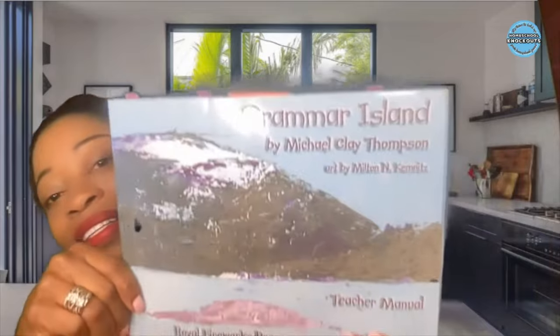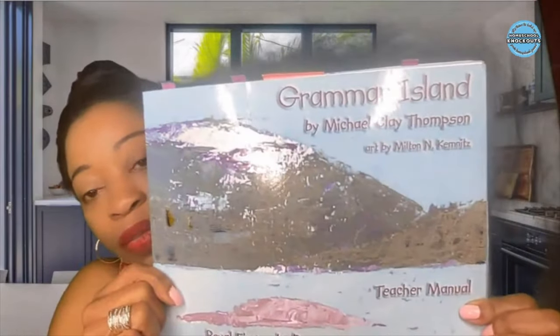Today's video, we will be flipping through Michael Clay Thompson's Grammar Island, the teacher manual. Not much different from the student manual. Now remember, this is not a review. If you want reviews of these flip-throughs, check out my playlist above — my curriculum review playlist. This is simply a flip-through.